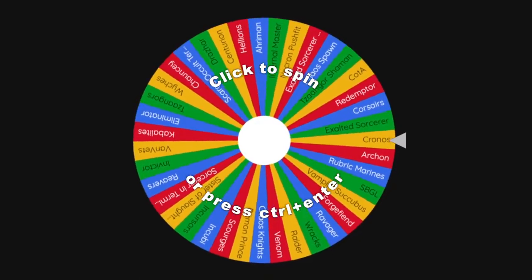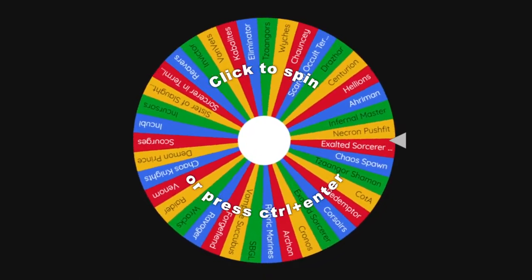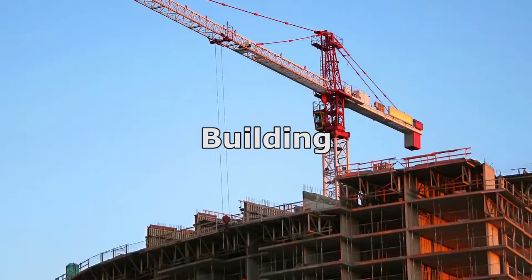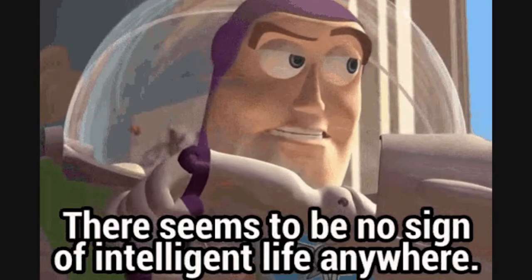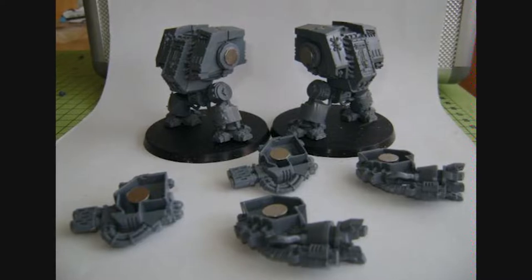Hopefully over the course of this channel, we'll see an improvement and maybe at the end of it, I'll have a fully painted army that I can inevitably lose to Steve. I've laid out four stages of this process. Stage one is building, and yes, there are models on this list that I have not even built yet. There are models here I want to magnetize as well with different weapon options, so this will be part of the build process.